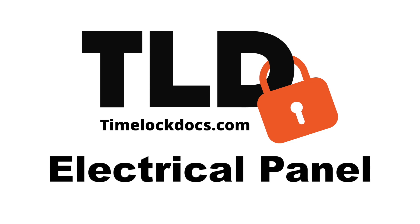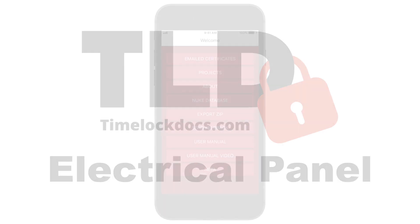Welcome to the TimeLock Documentation Electrical Panel app — the easiest way to securely document and track electrical panel maintenance, repairs, or installations.